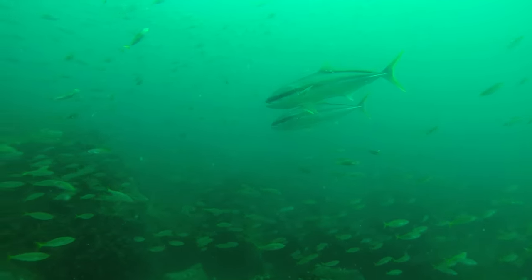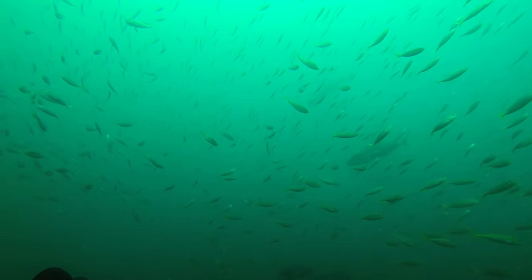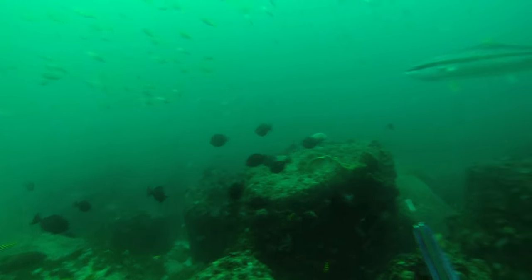Occasionally you might get a kingfish that doesn't want to know you at all and goes away. As a last resort, you can strum your speargun rubbers like a guitar — use the bands as the strings and do that ging ging ging thing. Another option if you're not seeing the fish is to dive all the way to the bottom under the bait. Most of the time, if kingfish are around and curious, they'll come up to you that way. So you don't always have to aim for mid-water; if you think it's a good fishy area, hit the bottom and wait.